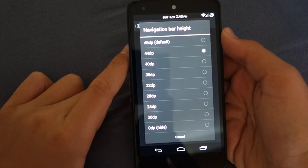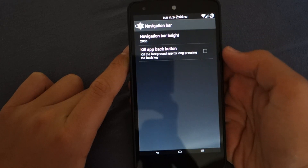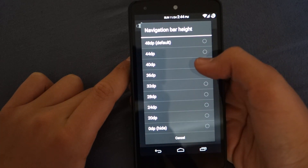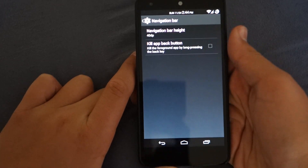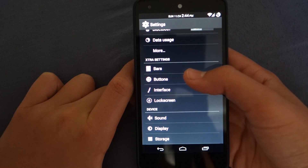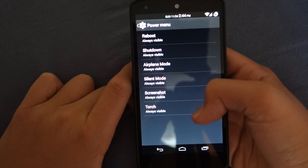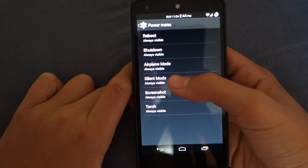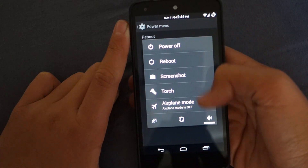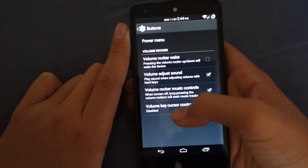Next, we do get the navigation bar section. Here we can go and choose between the different DPIs for the navigation bar, so you can make it really small. I prefer 40 as it makes it a little bit smaller and it's kind of the perfect amount for the buttons. If we go back into buttons, we also get some more options here. We can go into power menu and here we could add a bunch of different options that give you some quick access tools like torch and airplane mode. Another cool feature is skipping songs with the volume rocker.